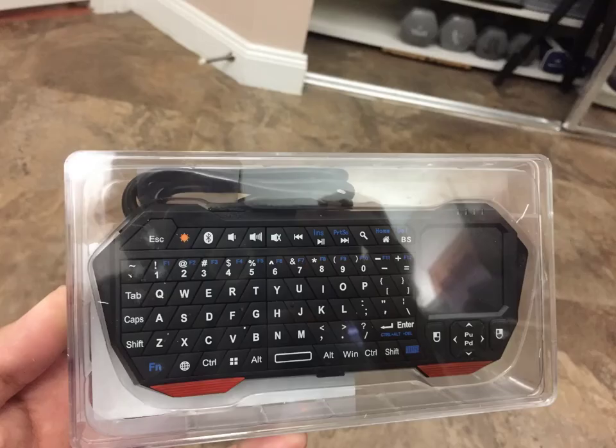I just ride my bike down to the clubhouse with this in my pocket and turn it on, since I had already paired it with the compute stick, and I'm able to move the cursor all around the screen, make the changes, and it's super convenient.